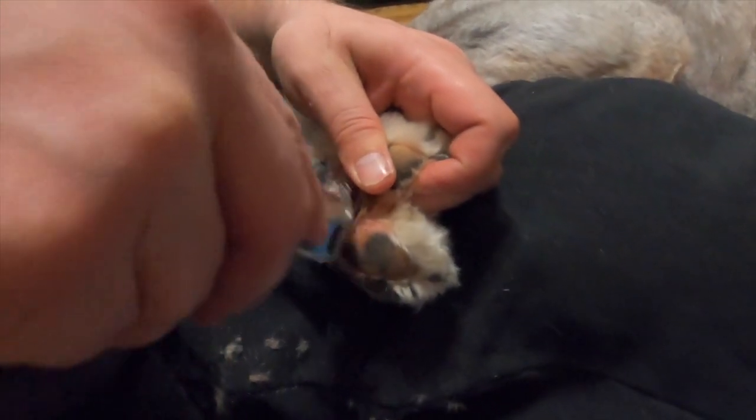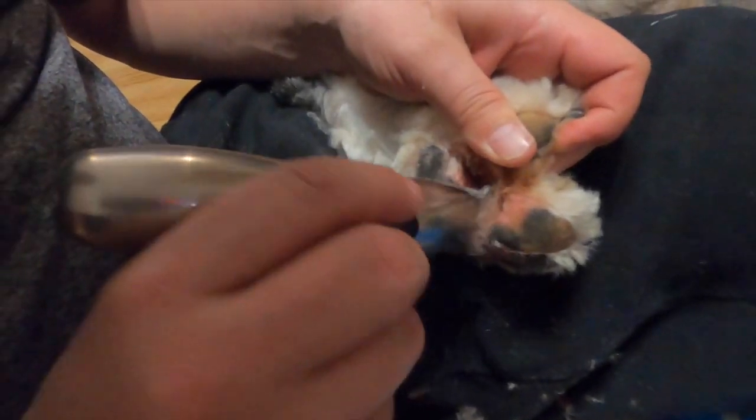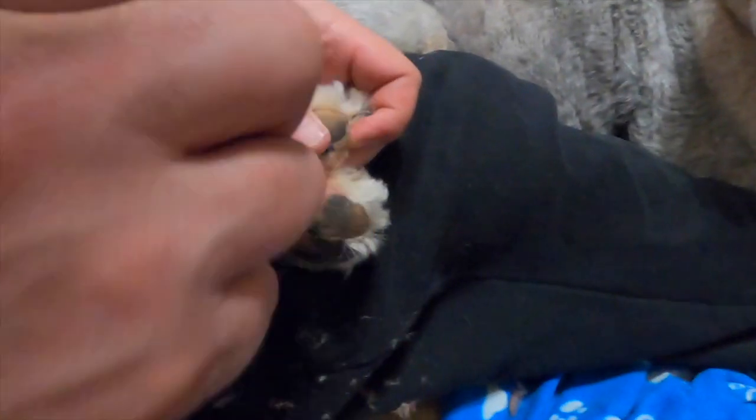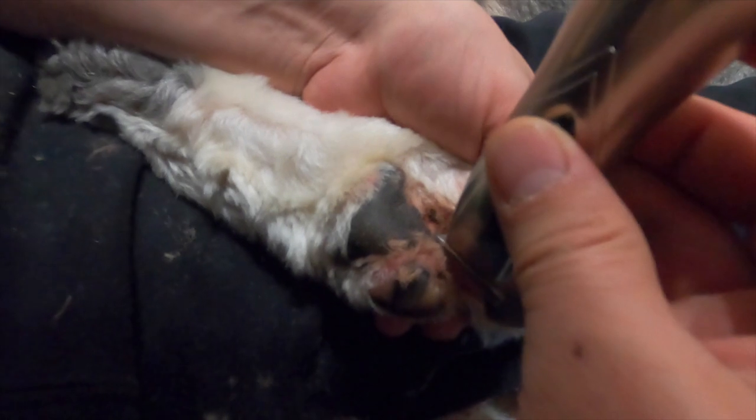You can pull his pads apart — that does not hurt him. Obviously don't pull too hard, but if you put your fingers on the outside of the pads and push in, then take your thumb and pull out, it kind of separates them so you can get all the hair in the bottom. Then just very gently work in there — when Wallace looks like that, it means he's really enjoying it. He loves it.